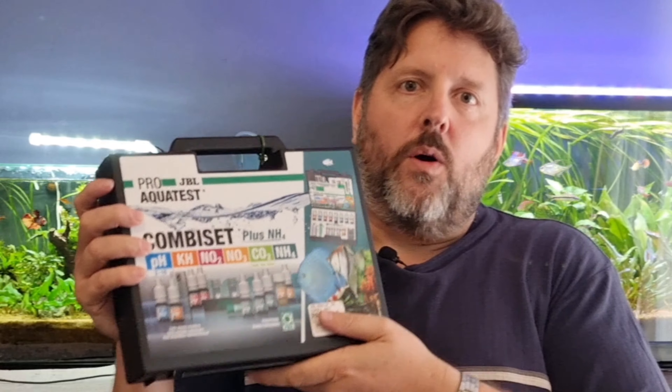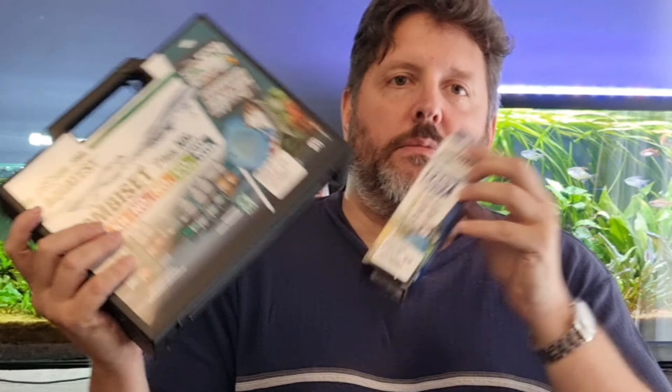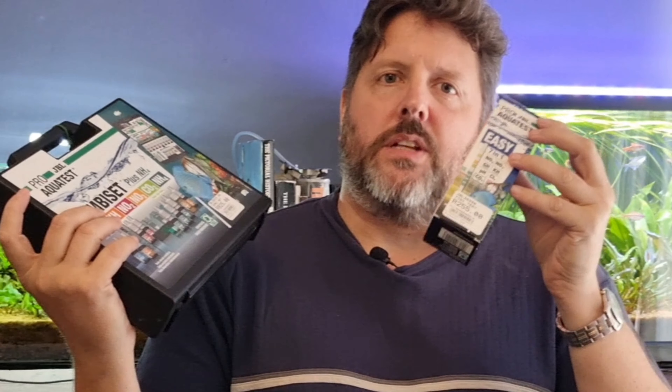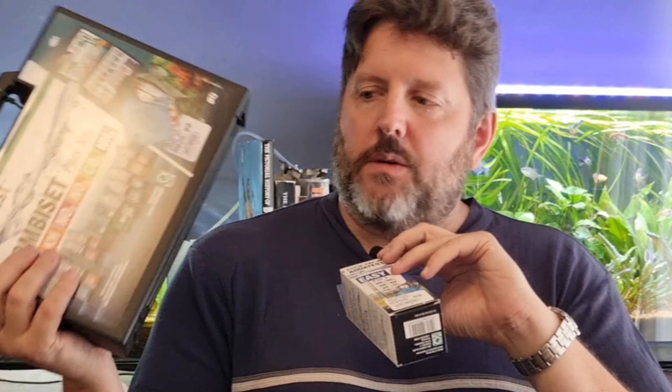Here we have the JBL master liquid test kit - not the test strip. With this kit we've got a lot of parameters: pH, KH, nitrite, nitrate, and also carbon dioxide. What the liquid test kits have that the test strips don't is a test kit for ammonia, which is especially important if you're running in a new tank or having sudden trouble. You don't have ammonia on the test strips. It's chemically a more complicated test. You can get separate ammonia strips at Aquarium Co-op if you're in America - I haven't seen ammonia strips here in South Africa.